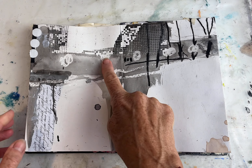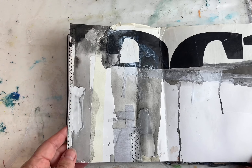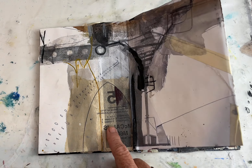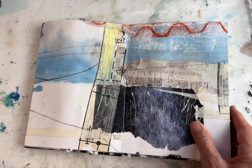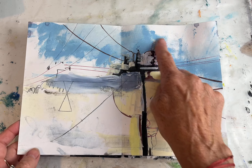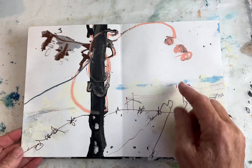Wax resist, builders mesh, sticky labels, magazine lettering, masking tape, dressmaking pattern. Dressmaking pattern rubbings, magazines, acrylic paint, woody crayons.